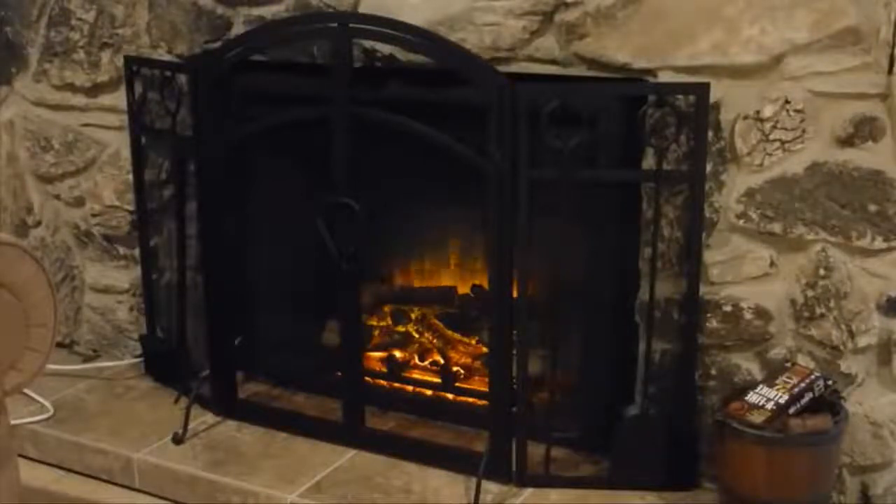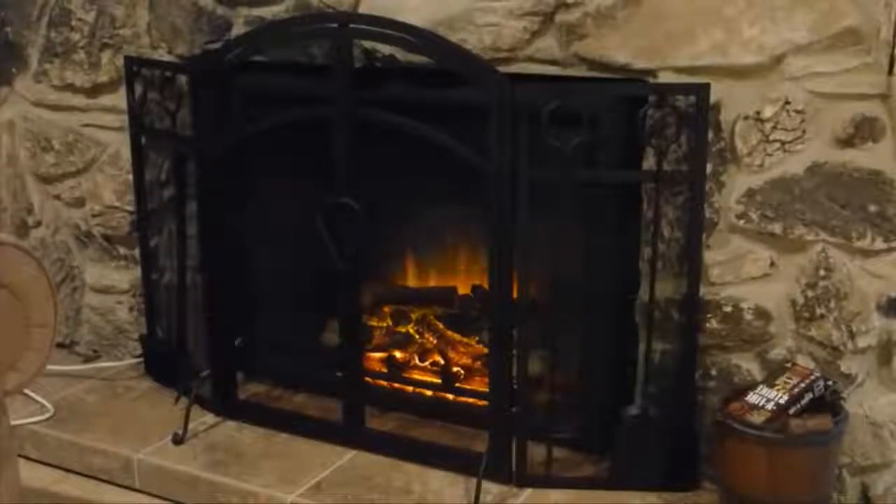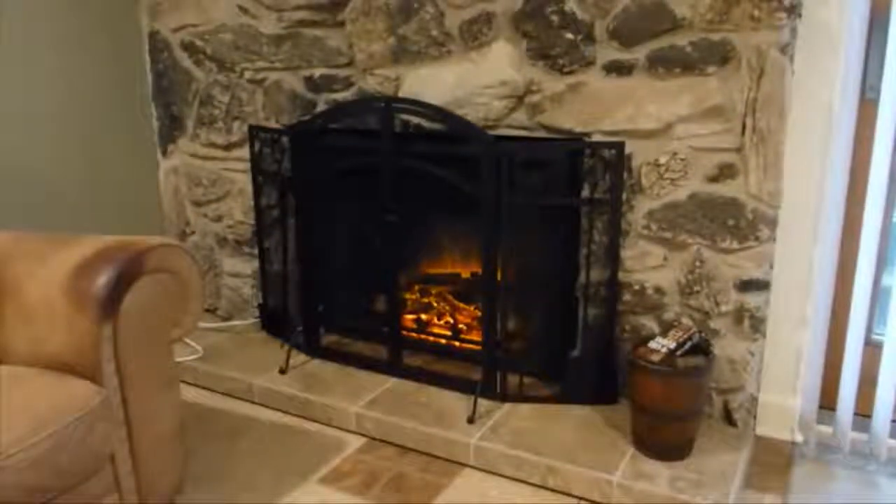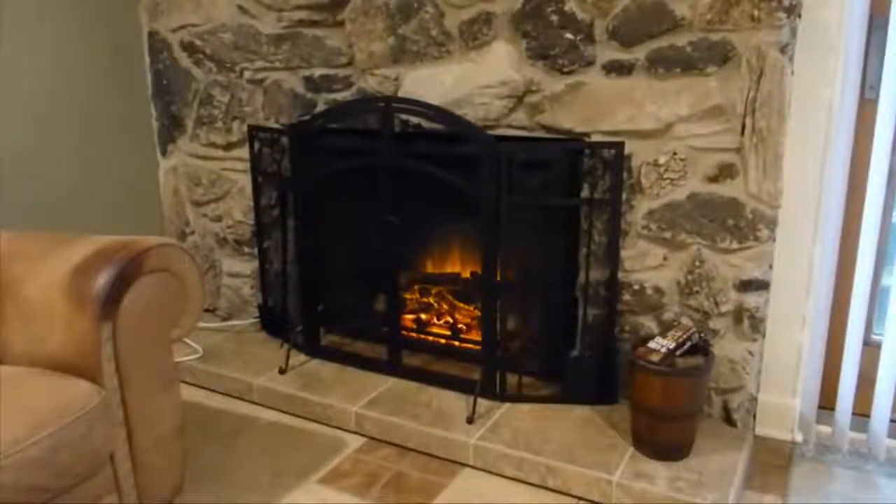Now that's what it looks like with the grate in front of it. The grate is kind of a wrought iron looking style. It really updates it and makes it look a lot better — the dark colored grate over the brass that was there before. This is something I bought at Lowe's for $69.